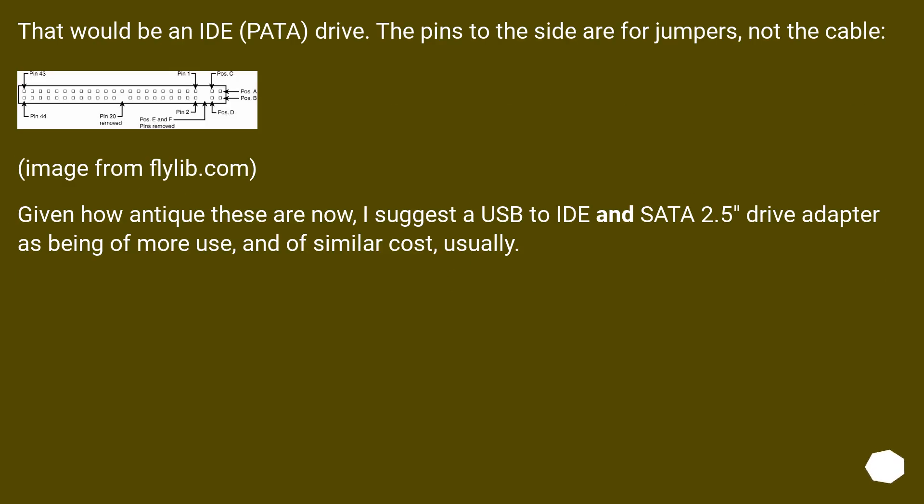That would be an IDE/PATA drive. The pins to the side are for jumpers, not the cable. Given how antique these are now, I suggest a USB to IDE/SATA 2.5-inch drive adapter, as it would be of more use and of similar cost usually.